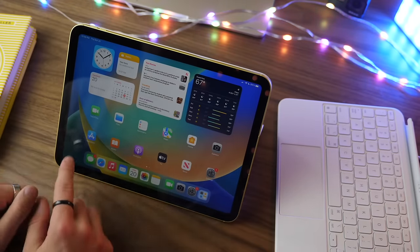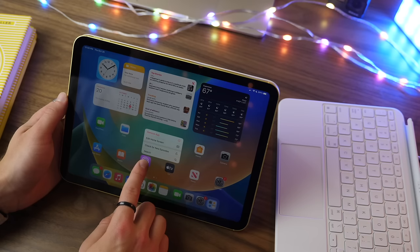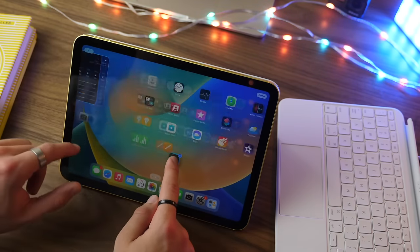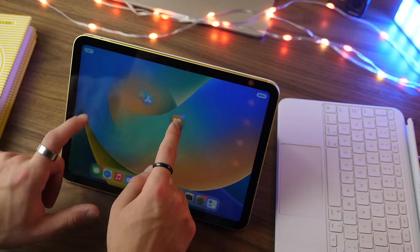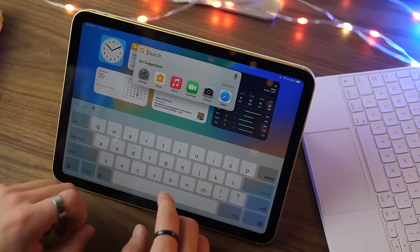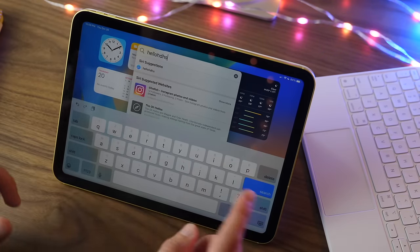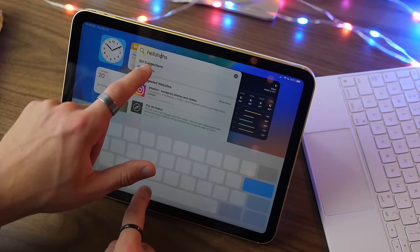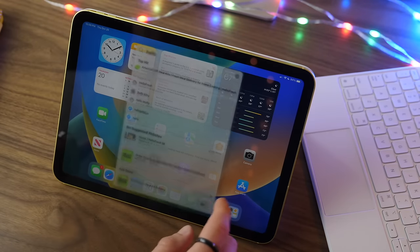A really cool tip is the ability to move multiple applications at once. Put your device into wiggle mode, then tap multiple apps and they will accumulate together; go to a different page and drop them, and they all move together. Another handy feature is using your spacebar as a cursor — hold the spacebar and move your cursor back to make revisions wherever you need right there.